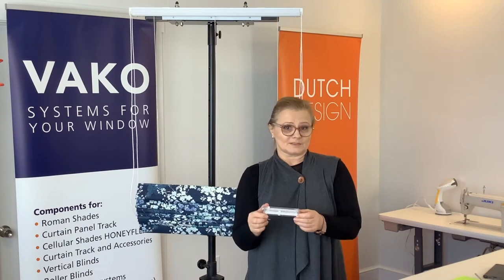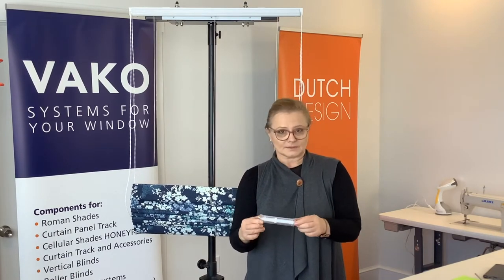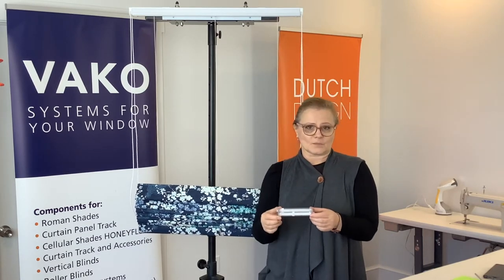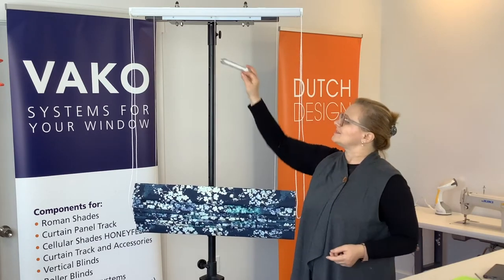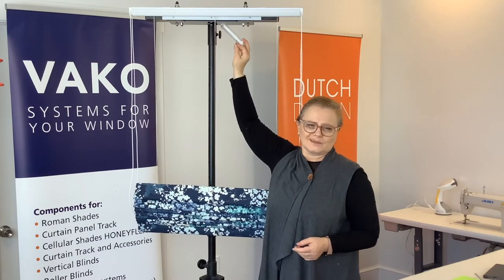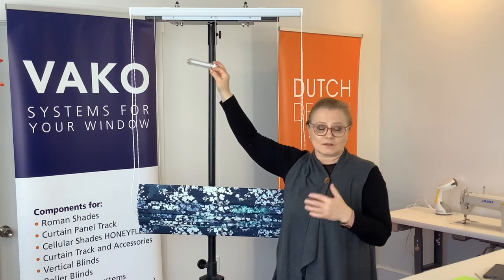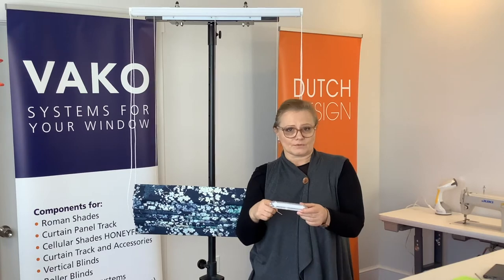Now I want to explain how this works. This is the mechanical stopper that is inserted in the handrail. You need only one stopper like this for one shade. This piece sits somewhere in the middle of the track between two spools. It doesn't matter which spools exactly, as long as it's in the track and both rods are going through.